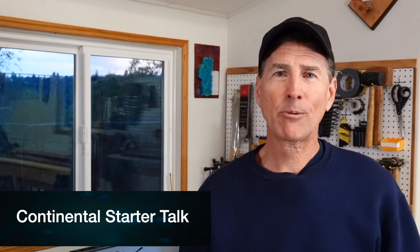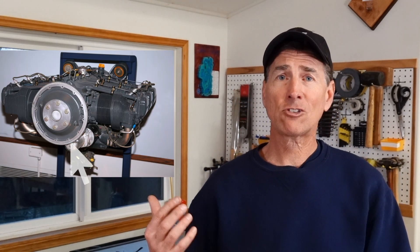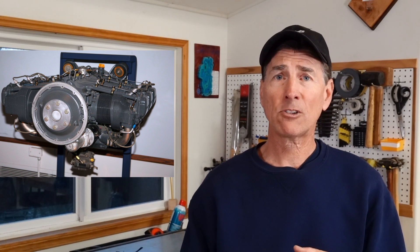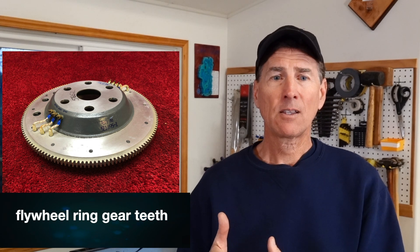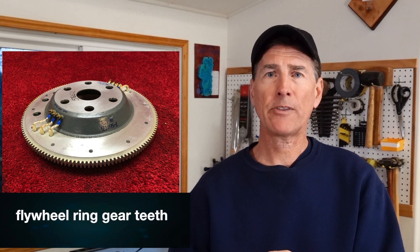We're in the shop now. Let me share what I've learned about starter systems. There are two engine types: the Lycoming and the Continental. Lycomings have a flywheel at the front, and a shaft comes out with gears — often called a Bendix — that grabs the flywheel teeth to spin the motor. When you let go of the ignition switch, it retracts the shaft, the motor has started, and you're good. Pretty transparent system.